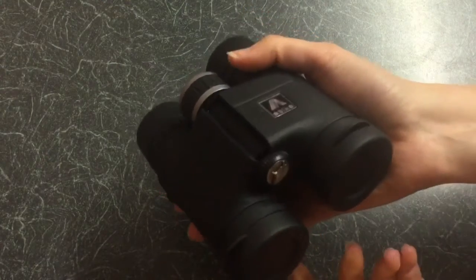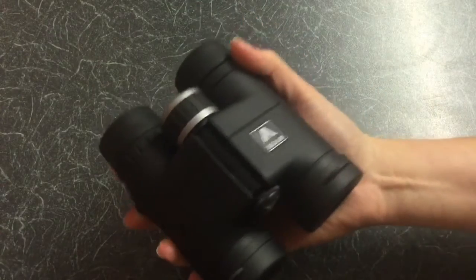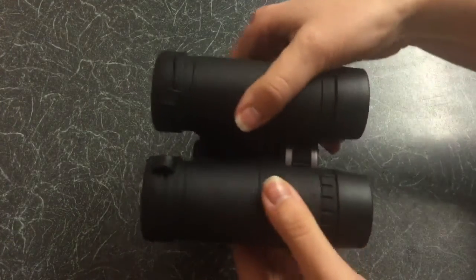The quality was very high given the medium size of the binoculars. It felt smaller than the average full-size binoculars, and therefore ideal to fit in your bag.